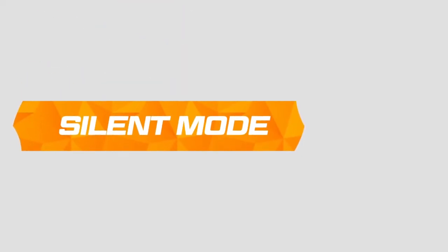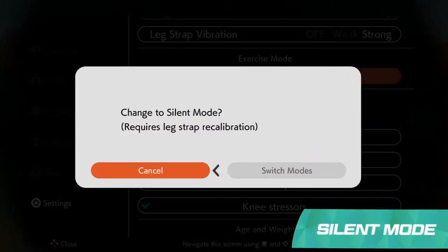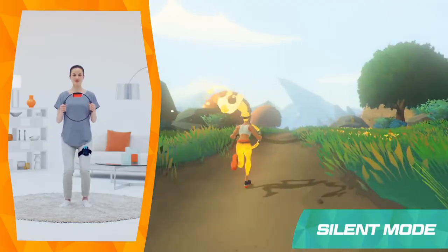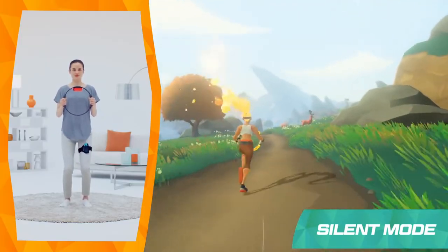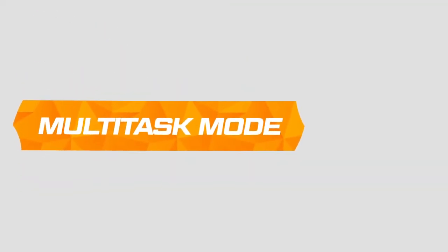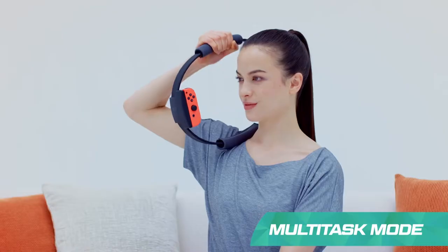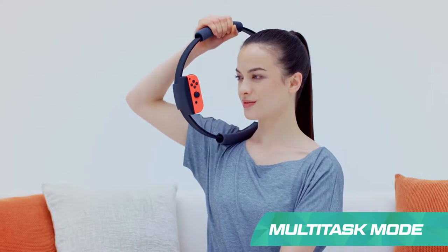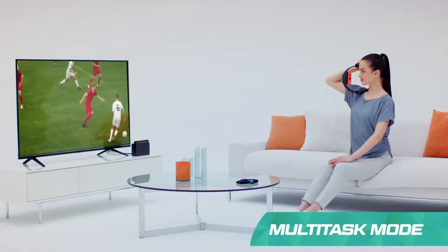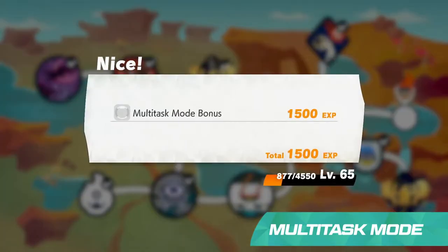Worried you'll make too much noise? Try silent mode. This mode will swap jogging in place with lighter knee bends, so you can keep your legs active without heavy impacts. Exercise at any time with multi-task mode. You can use the Ringcon accessory to train off-screen. The game will track each press of the Ringcon, and the extra effort will earn you bonus experience to aid in your adventure once reconnected with the game.